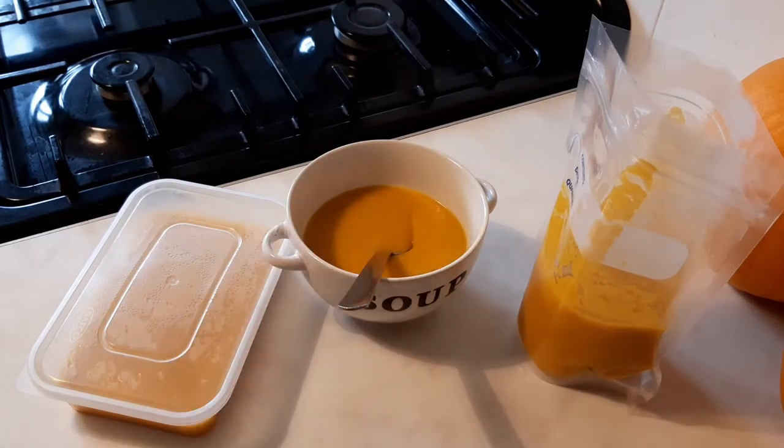This portion is coming upstairs with me now and will warm me up while I edit this video. I hope you enjoyed this recipe. If you have any ideas or suggestions for what to use your homegrown butternut squash for, please add them to the comments so we can all learn and grow together.